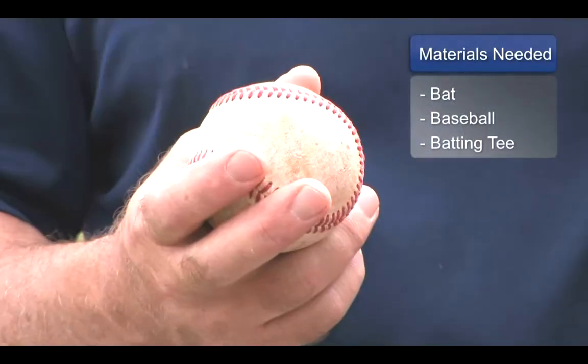Hi, I'm Inky Hyder with Sandlot Baseball and today we're going to talk about how to hit off a batting tee. The things you're going to need, obviously, is a bat, a baseball, and a batting tee.